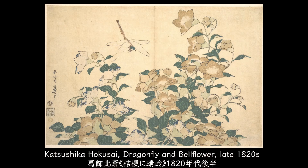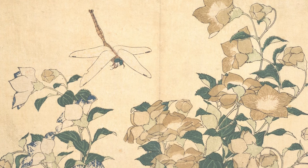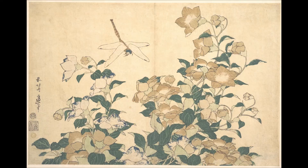This is a woodblock print by Katsushika Hokusai in the 1820s. A dragonfly is about to land on the blooming bell flowers. Flowers in beige and a mix of white and blue are placed in a well-balanced manner. Although the colors in use are limited, it depicts well the liveliness of the blooming flowers.